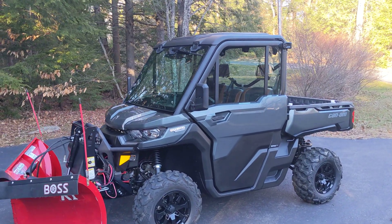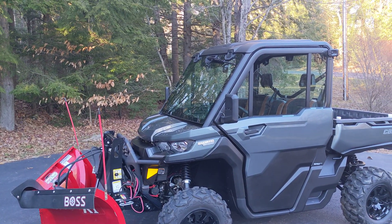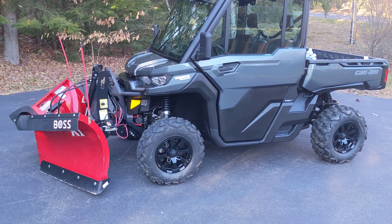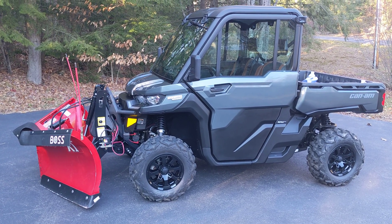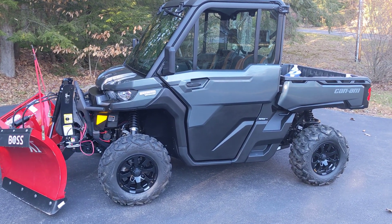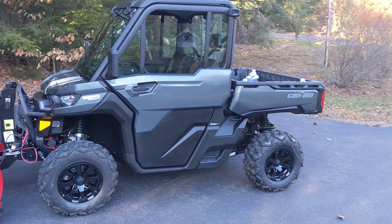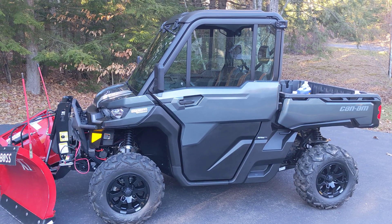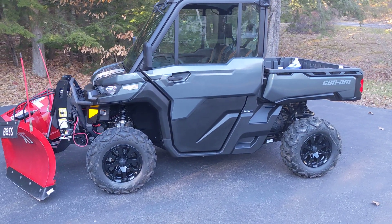I wanted to give my initial thoughts and a quick review since I've had a few months to drive the new Defender around. I did get the plow mounted and that's all set to go. There are numerous reviews online of the same model year and some of the issues that people have with them — they're small. The North Star has its own issues as well, but overall I definitely like the machine so far.